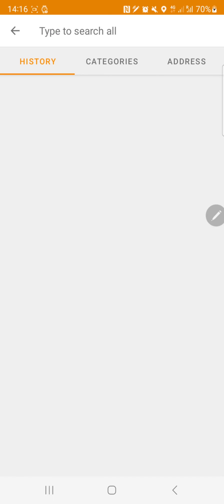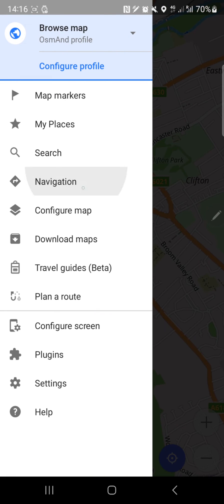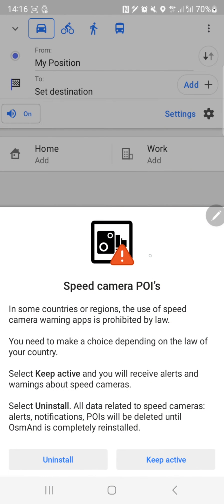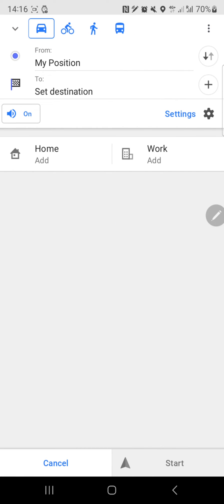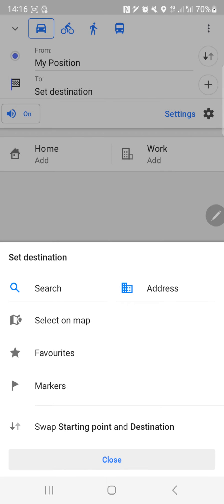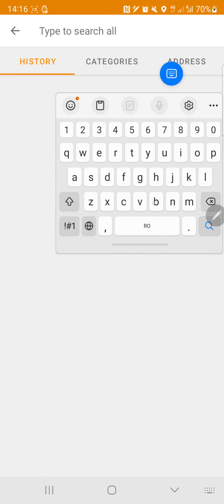I'm curious whether it's pulling data from the Google API or something similar. For navigation, there's a speed camera option - note that in some countries or regions the use of speed camera alerts is prohibited by law. I'll keep it active for test purposes. Let's set a destination - let's go to Birmingham.